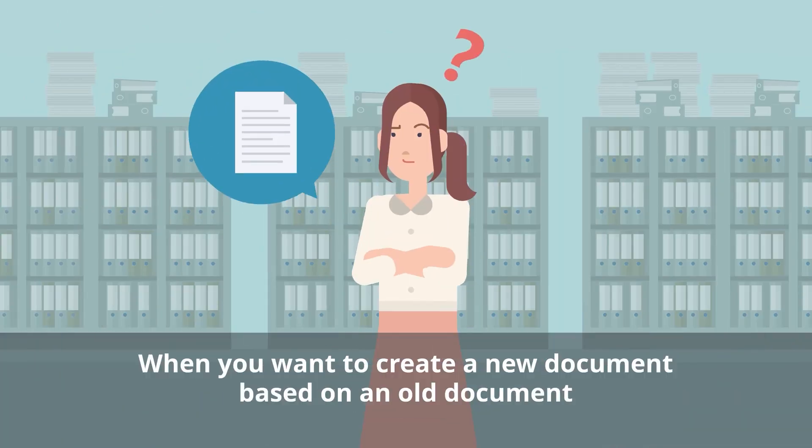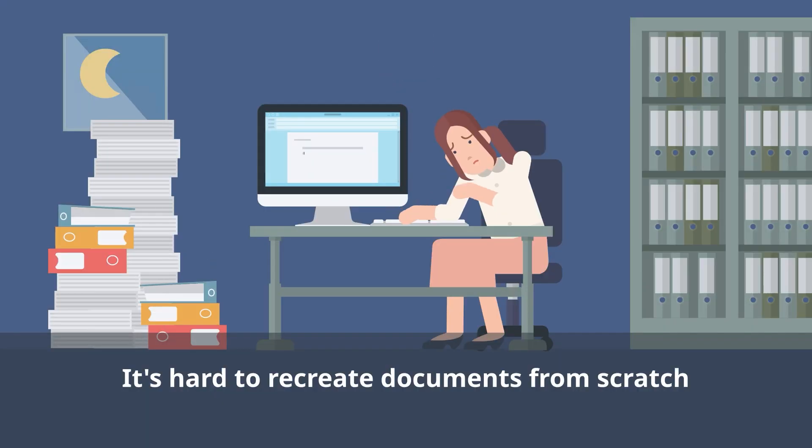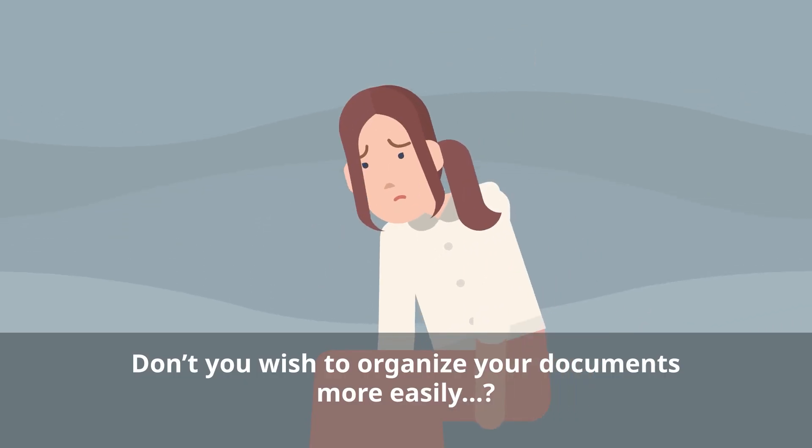You want to create a new document based on an old document, but you're never going to find it in this mountain of data. However, it's also hard to create new documents from scratch. Don't you wish there was an easier way to organize your documents?